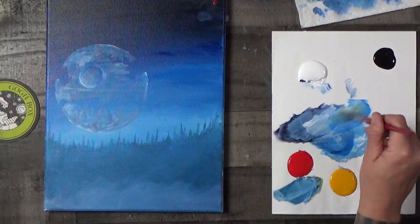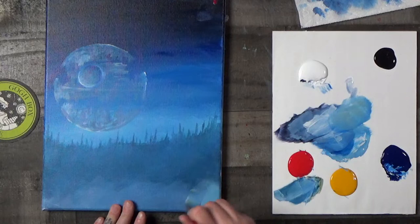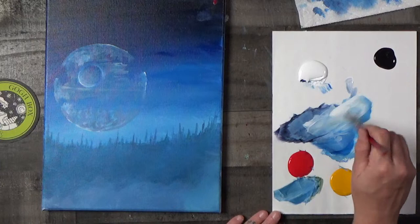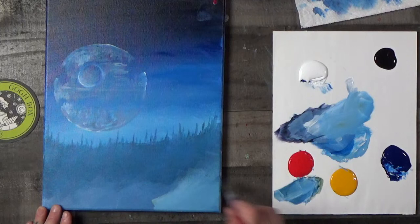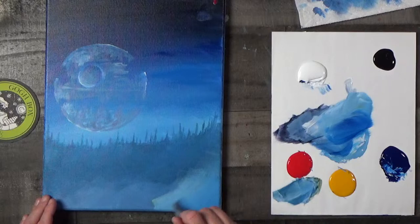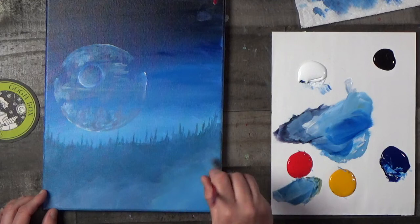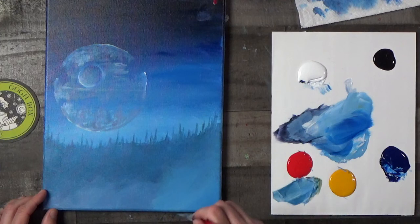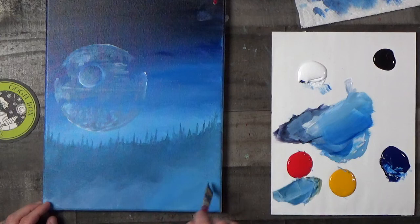I'm going to mix up a little bit of phthalo blue and white, add just a tiny bit of yellow — kind of a dirty denim — and I'm going to brush this in along the bottom edge for a fog effect. If you need a little bit more blue, you can add it. You don't want to get too light, because you want it to still feel like the trees stand out but you've got another row of trees to go in.